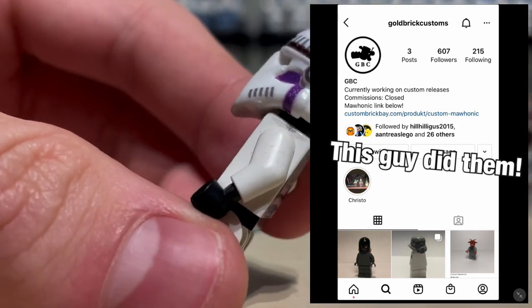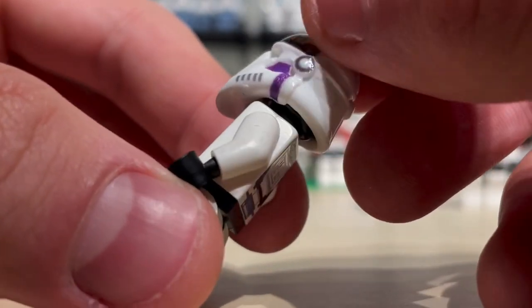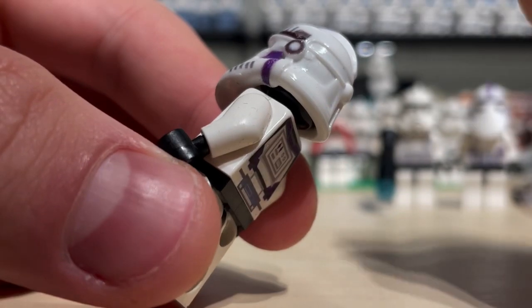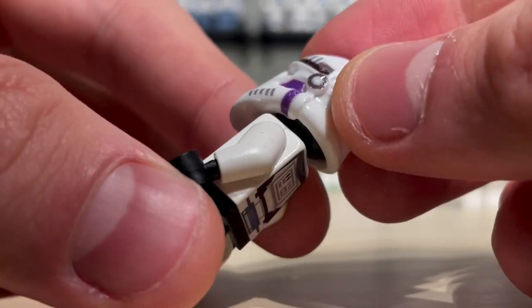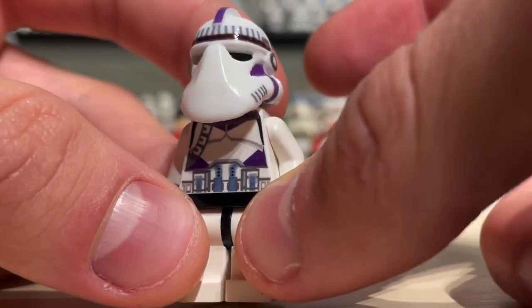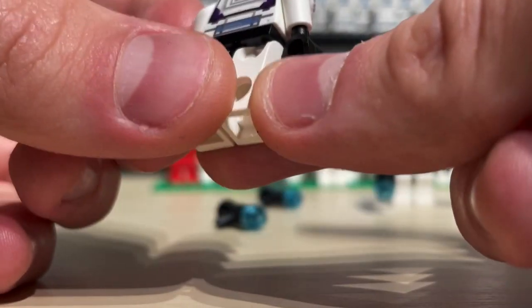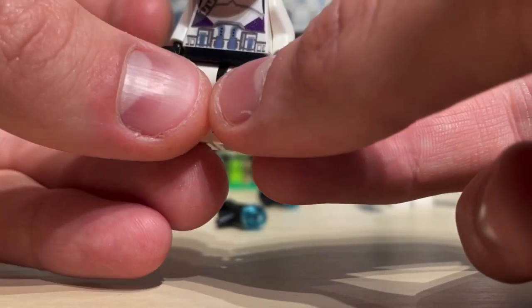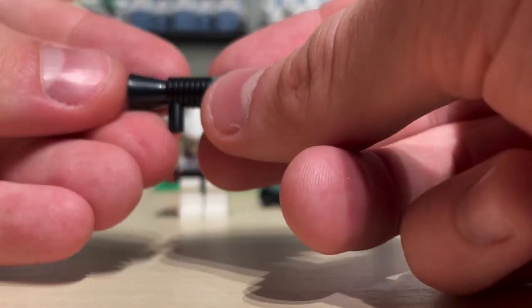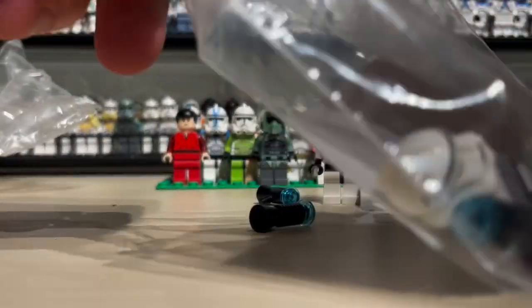They kind of look a bit weird. Kind of weird-looking quality, but I'm just going to shrug that off. The decals are kind of finicky, so it's either take it or leave it. Anyways, the accessory, like the last one, was just one of these classic Loudhaler stud blasters. So I got two of those and then another one of these.